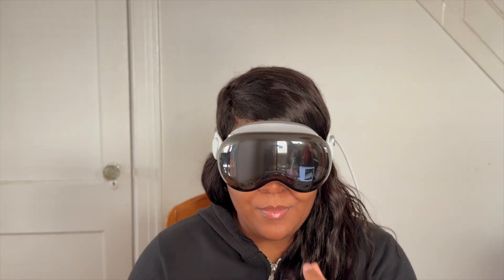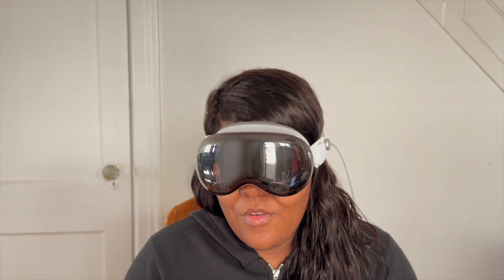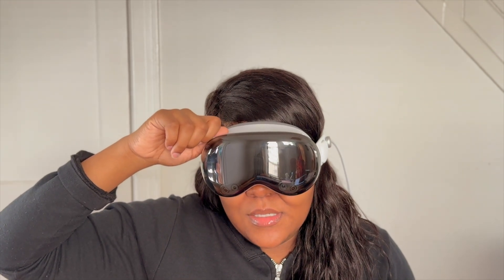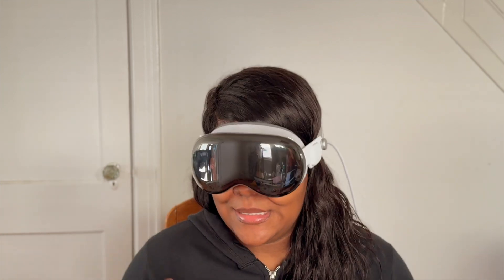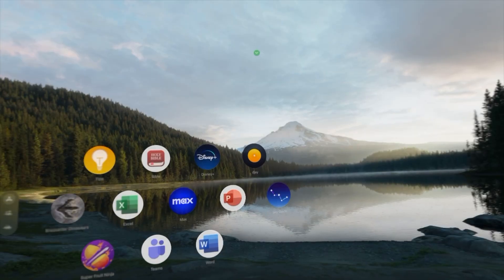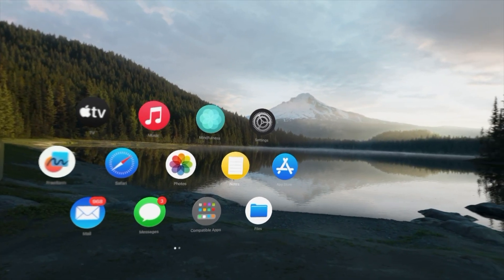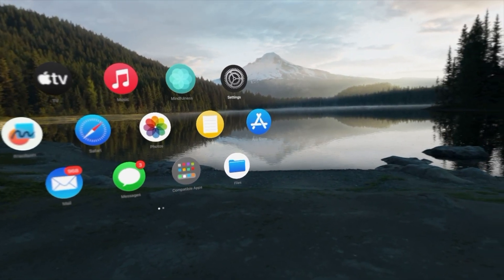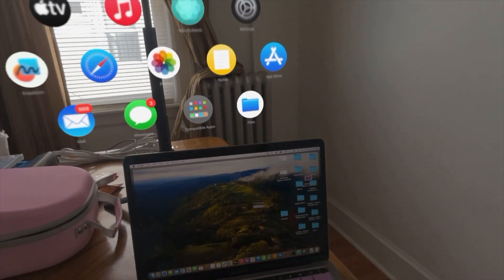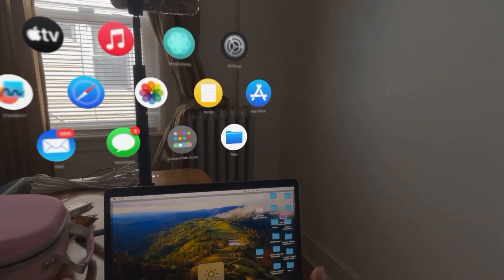Make sure you adjust the headset and hold it from the front when putting it on. I'm going to begin my immersion environment. Right now I can see all of my apps inside the Vision Pro. I'm coming out of the environment slightly to show you that when I look at my MacBook, nothing appears — no connection prompt. I even tried adjusting the brightness in case that was the issue, but nothing comes up.